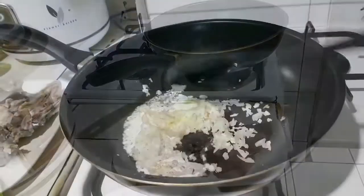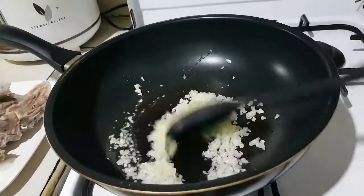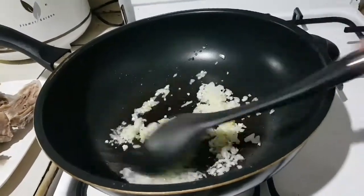Let's get started! First we need garlic, ginger, and onions.